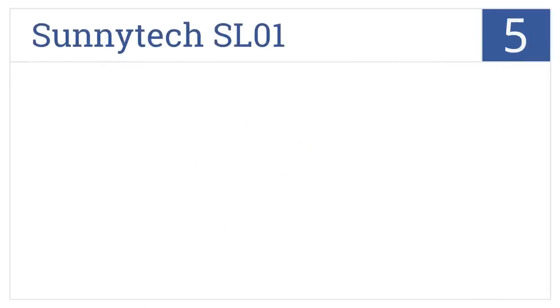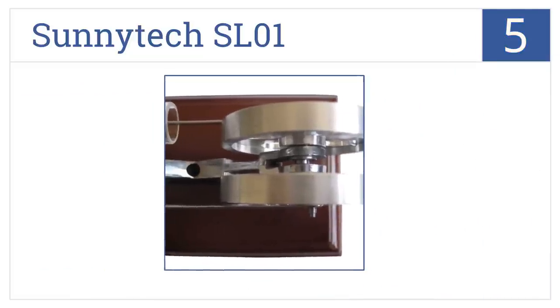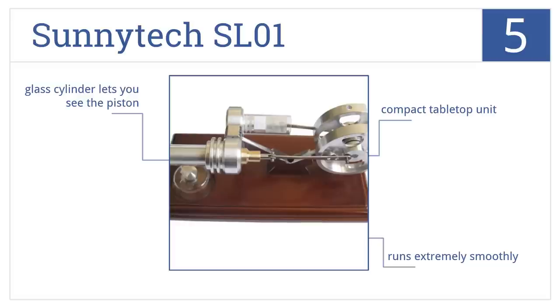At number 5, the SunnyTek SL01 comes with a one-year 100% satisfaction money-back guarantee, and it has a hot expansion cylinder and a cool compression cylinder. It's a compact tabletop unit that runs extremely smoothly. The glass cylinder lets you see the piston operate.